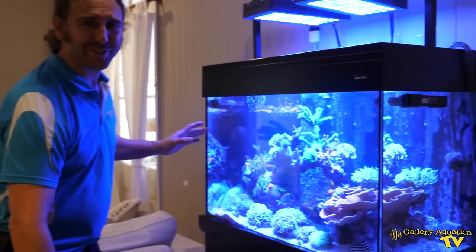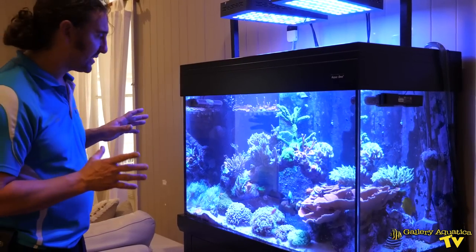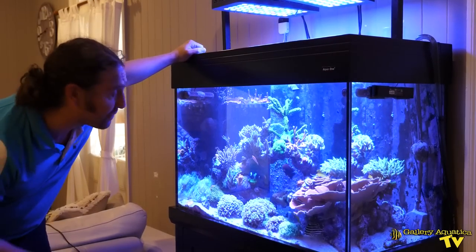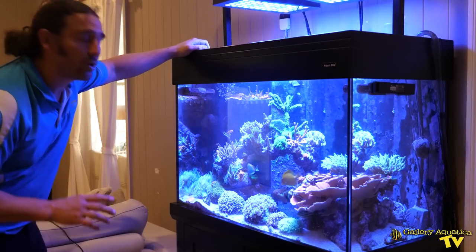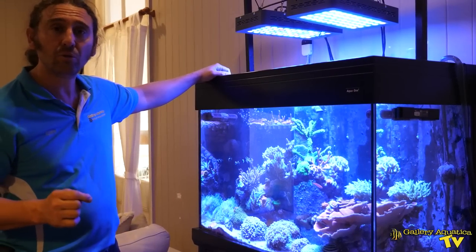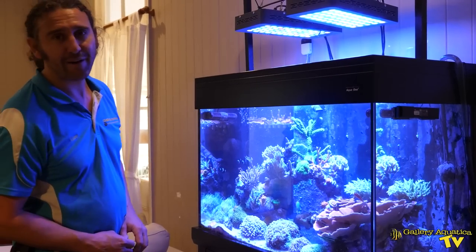Check it out, how good is this? It's even better than the photos that I've seen of this tank. The colours of the coral are sensational and the fish from what I've seen so far look really, really nice. We'll take you through how we do the service on this tank and then we'll have a closer look at the fish, the corals and most importantly the frags.